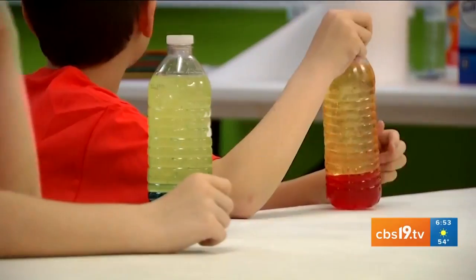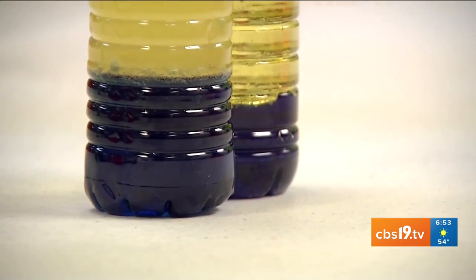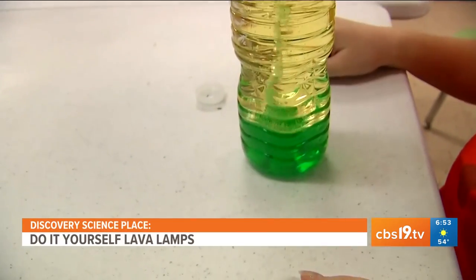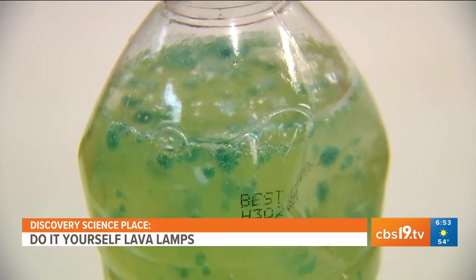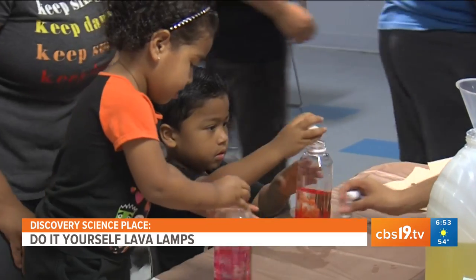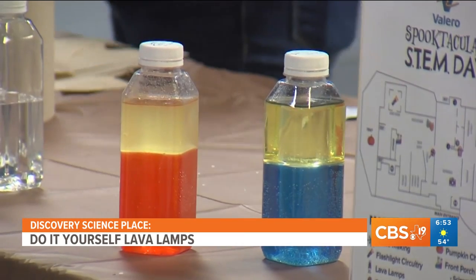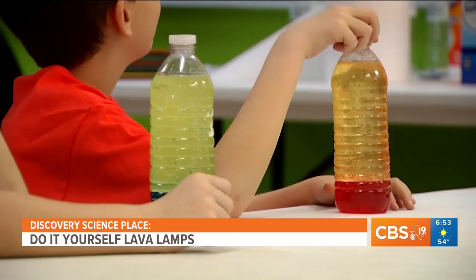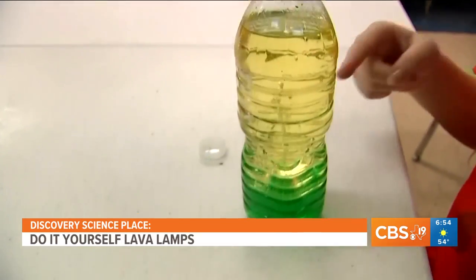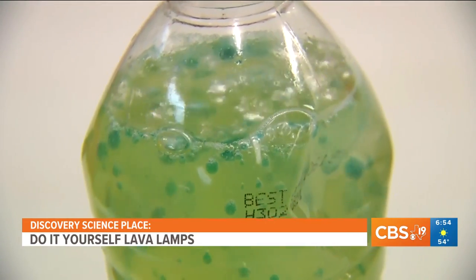Having an iconic lava lamp was probably one of the coolest things growing up. And if you didn't spend hours watching them bubble and rise and all that good stuff — did you know that there is a science behind it all? The Discovery Science Place here in Tyler is always looking for fun ways to fuel curiosity and learning for East Texas kids. And this morning, they're taking us back to our childhoods with a special experiment: making your own lava lamp. We're joined by Erin and Carol. Can you tell me more about it?